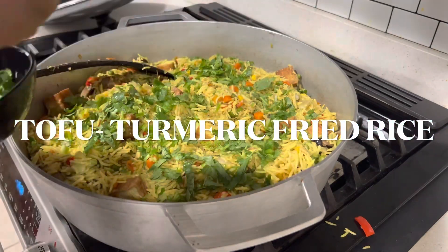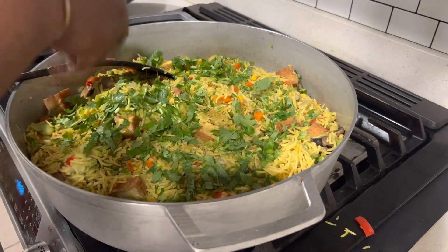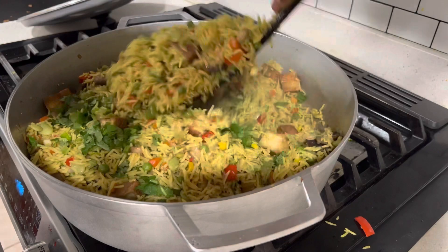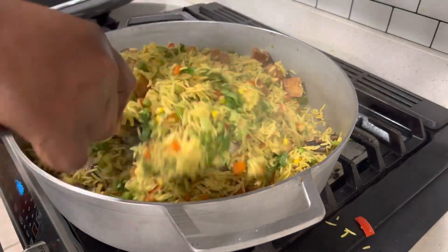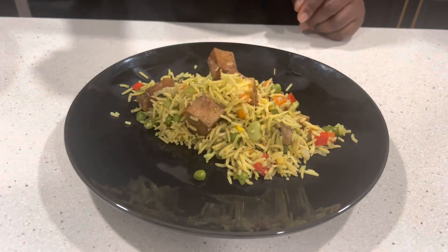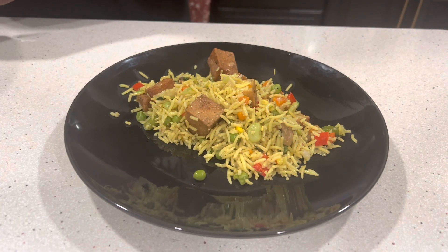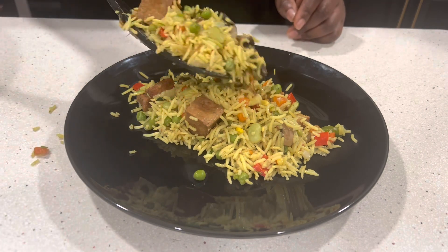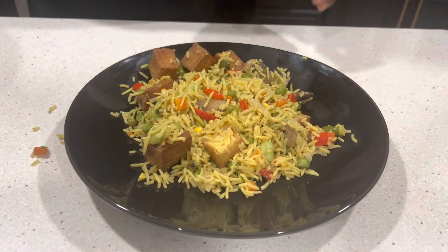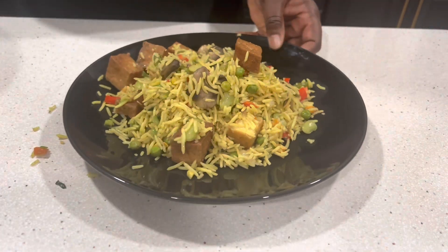Hello, welcome to my channel. In this video I'm going to share with you how I make tofu turmeric fried rice. This is a super nutrient-packed recipe. If you are watching my video for the first time or you are a returning friend, it's nice to have you on board. If you like my content and you have not subscribed or liked my channel, it would be great to do so now so you can be quickly notified each time I have a new recipe from my kitchen.